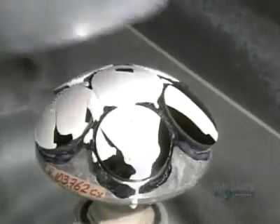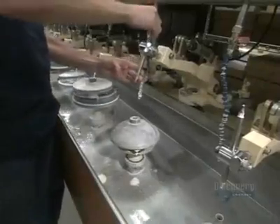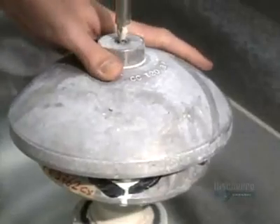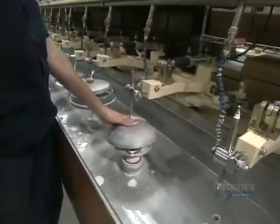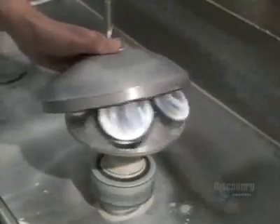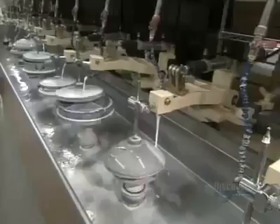They place a polisher on the lenses, lubricated with a very fine abrasive. For about an hour the polisher oscillates while the block spins. Polishing makes the lenses smooth and transparent and gives them an even more curved profile.